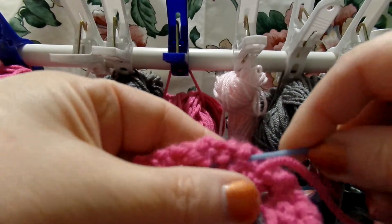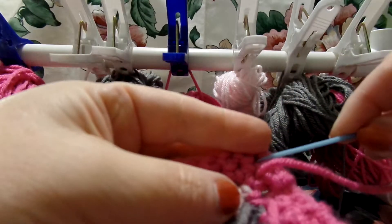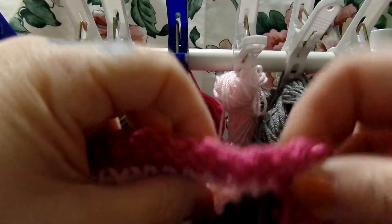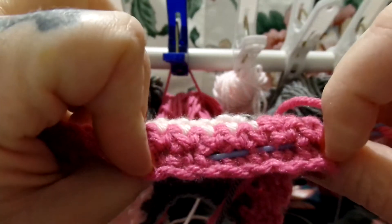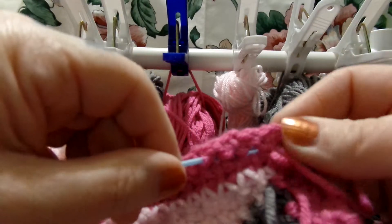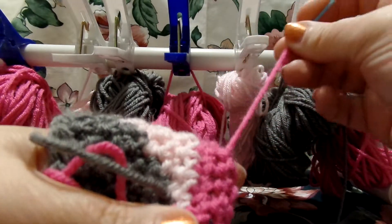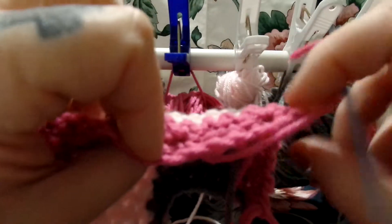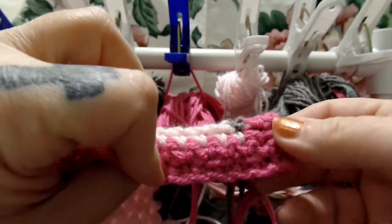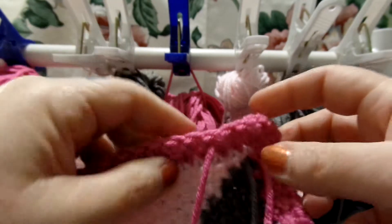And you just go through. Make sure that it's not going to be noticeable on the other side. Let me try to get it in and I'll show you. You can see the needle, but when I go through, I'm going to show you. I can get it through there. It's hard to do it while I'm on camera. So you can't really tell. Well, when I pull on it, you can. But if someone's looking at it, you're not really going to be able to tell where I've done that.